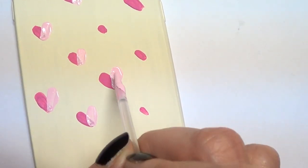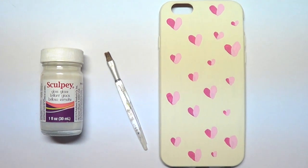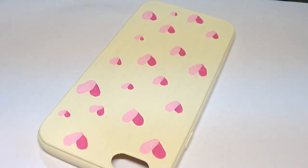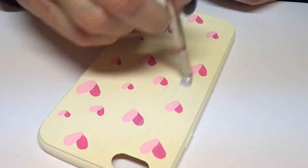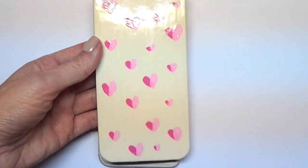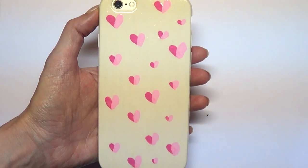Then I'm going to be adding some gloss. I'm using my Sculpey gloss and my mini brush, and I'm just going to be covering the case, giving it a few coats and letting it dry in between. This is not only going to protect the design and make it last longer, but it actually helps the design blend. And that's pretty much the idea I wanted to share.